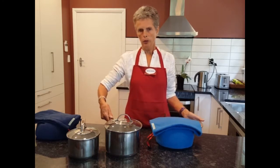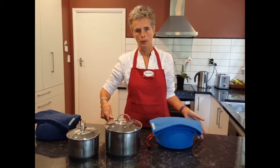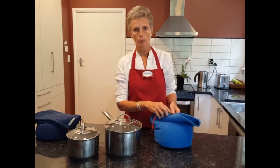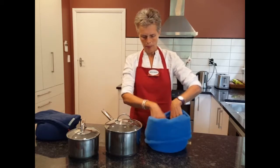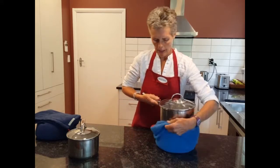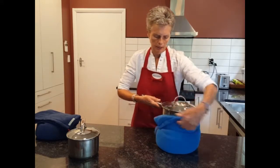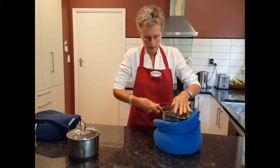Bring your food to the boil and simmer it for about 10 minutes depending on what it is, and then you put it directly into the Halo Bag. So open up the bag, put the pot directly into the bag and you can push it down.